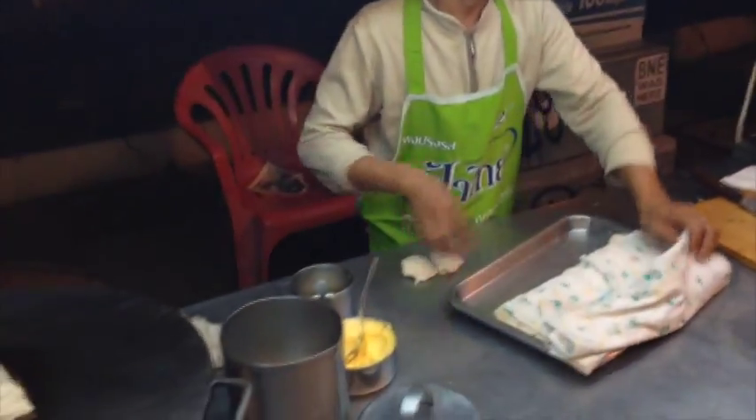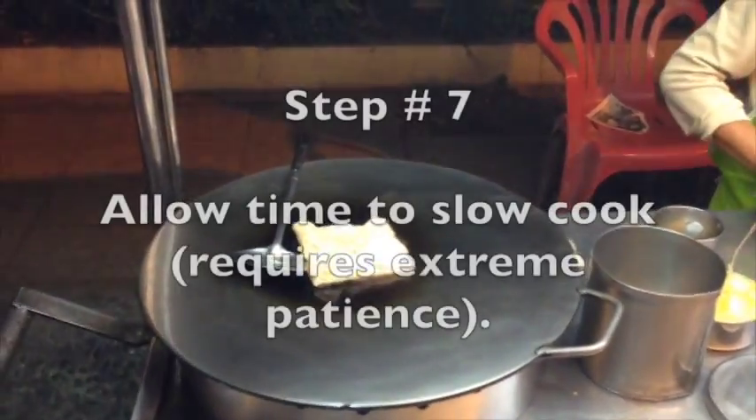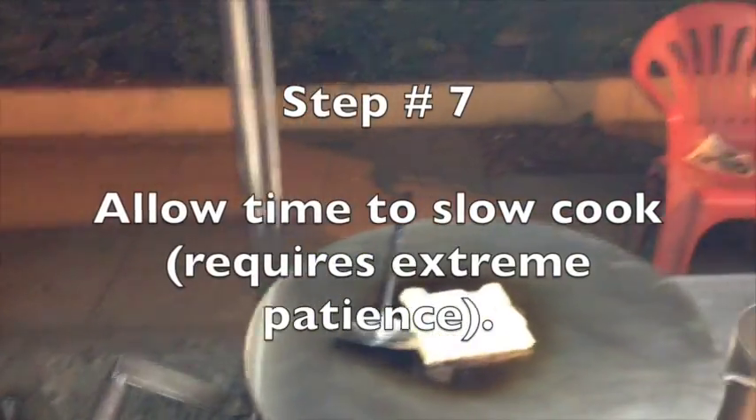I recommend a chocolate roti. The next step is you just got to be patient — allow time to slow cook.